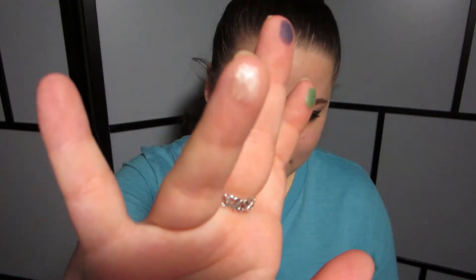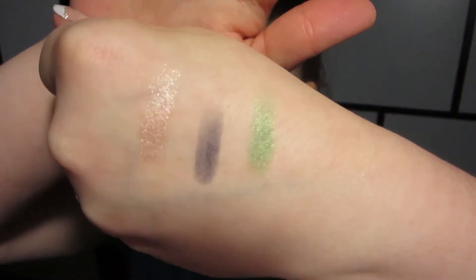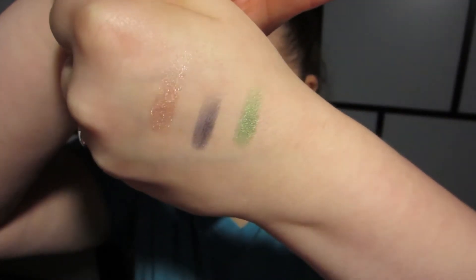There's this crazy shimmery color up in the top corner called Last Sin. This one's called Dragon, and this one is Heroin. As you can see, those are really, really nicely pigmented. No primer at all. Basically, it's exactly what you would expect from an Urban Decay eyeshadow palette — the colors are pigmented and smooth and creamy, and they just go on so, so nicely.